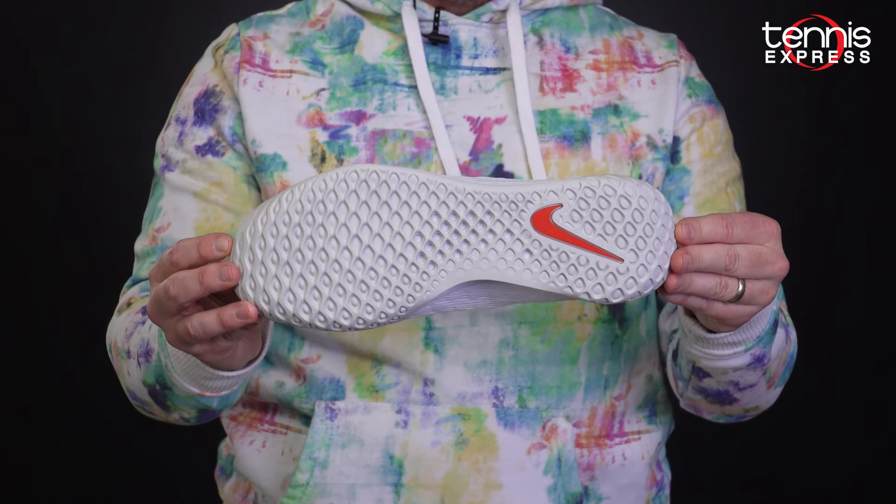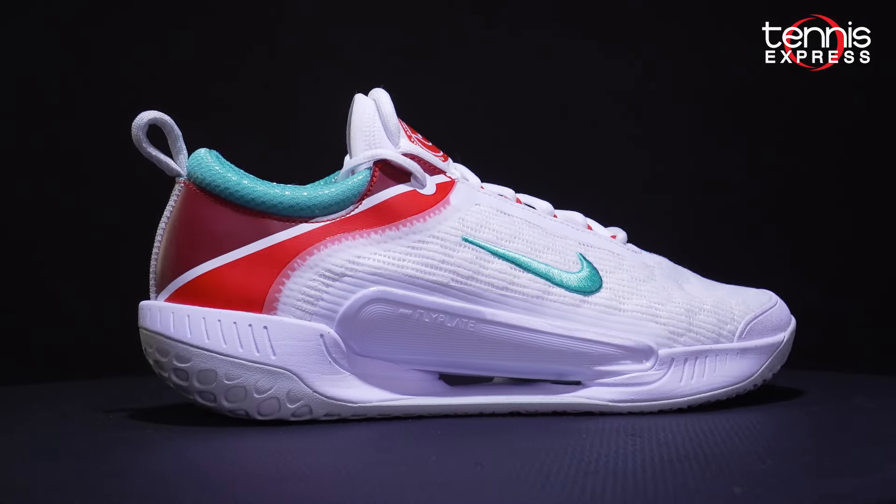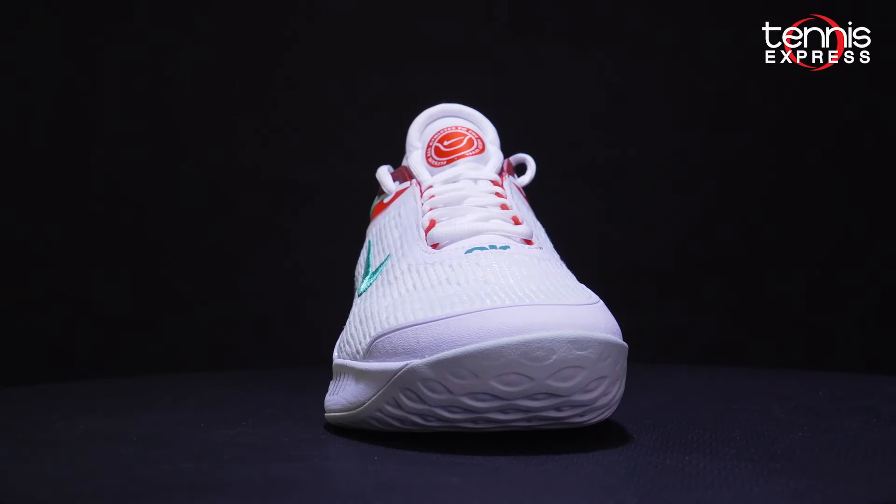The Zoom NXT outsole features an eye-catching design with a gap below the midfoot. Nike removed as much weight as possible without sacrificing durability. The Zoom NXT is available now at Tennis Express in both men's and women's sizes.